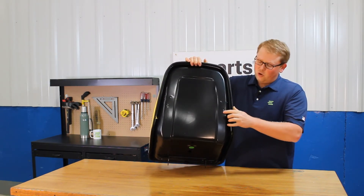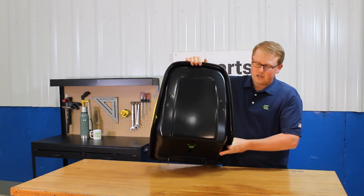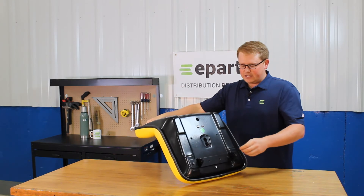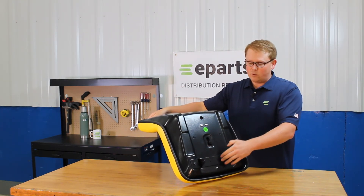Right here on the back of the seat we can see that the holes are in place to accept your armrest brackets if your model has those. And on the bottom of the seat you'll see that your mounting brackets are pre-installed in place ready to go right away.